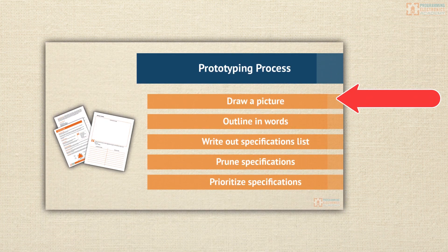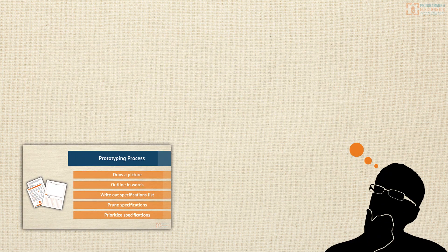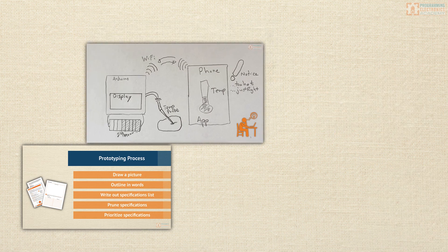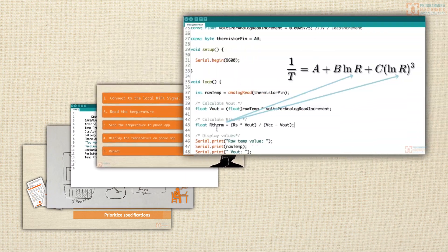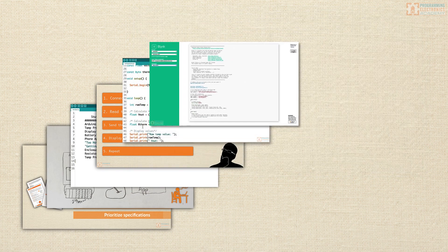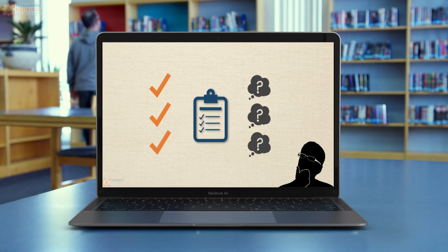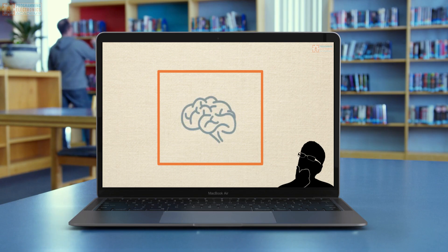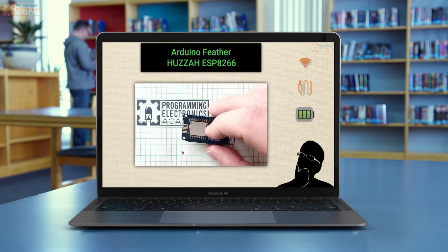You'll go step by step through a prototyping design process. We'll go from an idea in your head to building out a specification, to planning an algorithm, transforming equations into code, and writing code to interface with the most popular IoT cloud service. You'll learn how to get a project from an idea in your head to something you can hold with your hands and actually use.